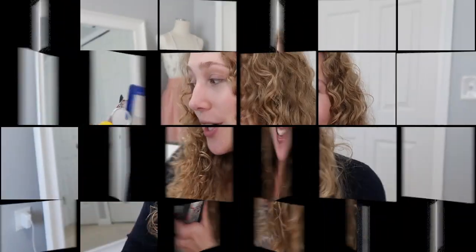Hey everyone, today I am going to be doing an empties video for you guys. I have quite a bit here as you can see. We are going to start with skincare because I feel like that's the category that I have the most of that is interesting. So let's start with that.